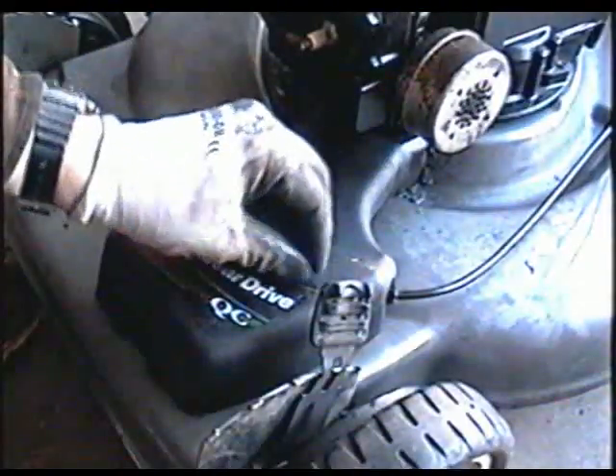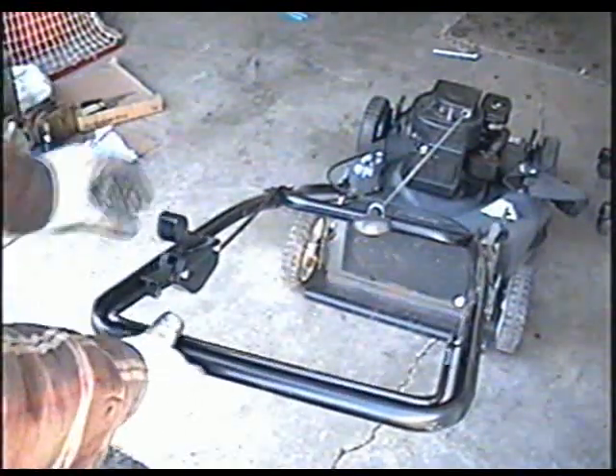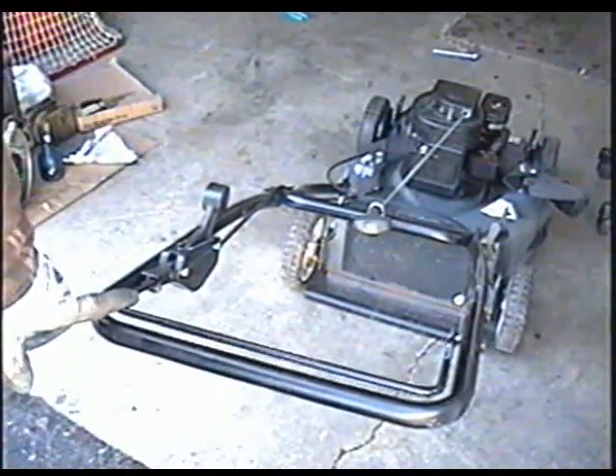Now just finish putting the cover back on and you're done. Now you can check your cable to make sure it's working. When you push this all the way, it's going to click and stay there. When you let the lever go, it's going to pop back.